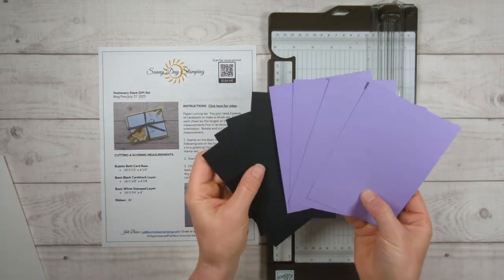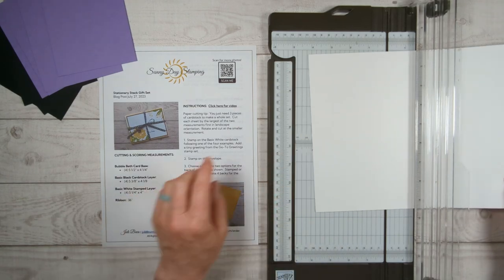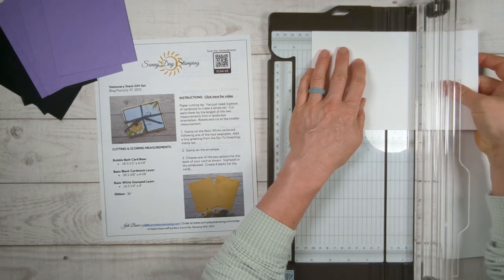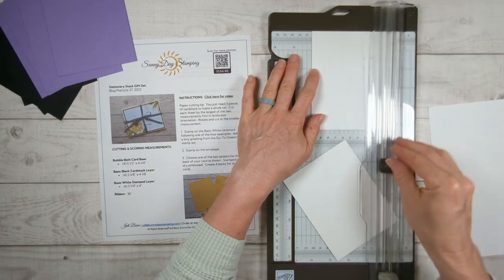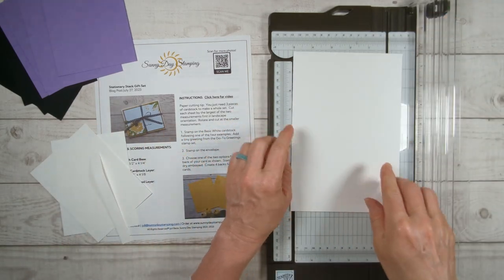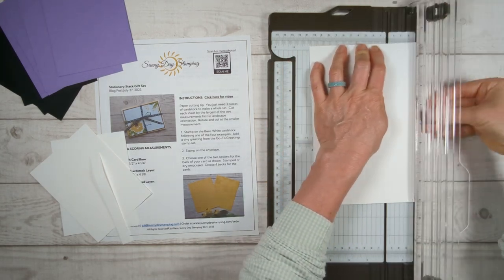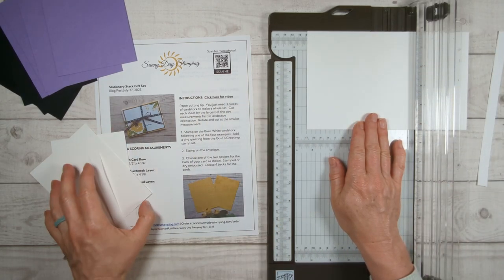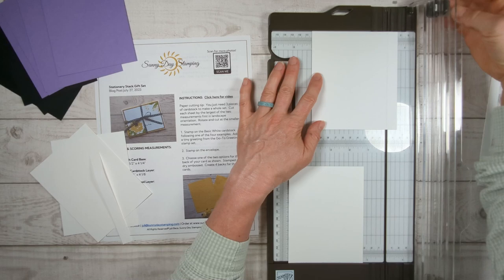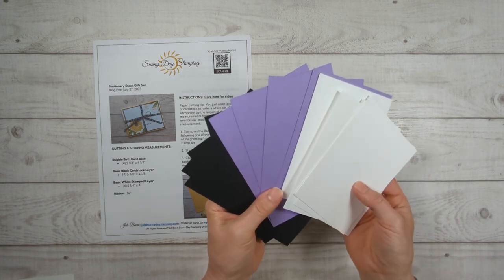You're going to need four of each. I cut my purple, I cut my black. Now let me show you how to cut the white — same thing. You're going to put it in landscape, cut the largest number first, so this is five and a quarter. Then rotate and cut it at four and four. You're going to do the same thing on this side — it'll look like it's in portrait mode — and trim this down to five and a quarter, then rotate at four and four. So you get four pieces of this. That simple — you've got four of each color so we can make four different cards.